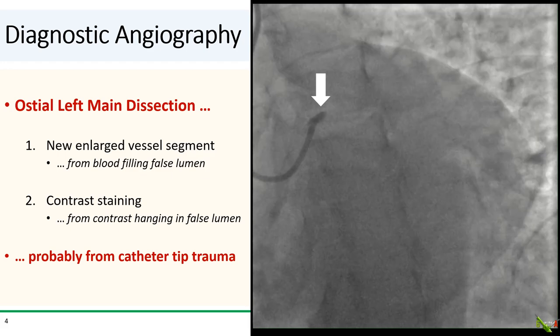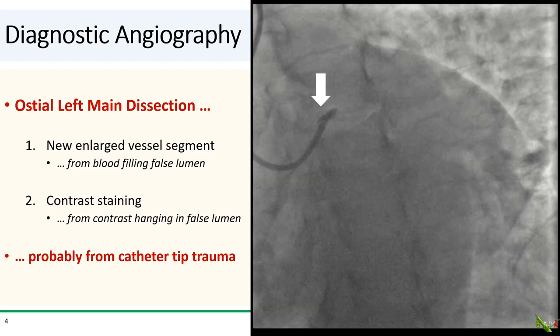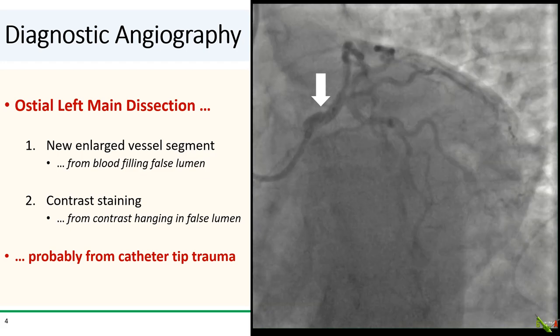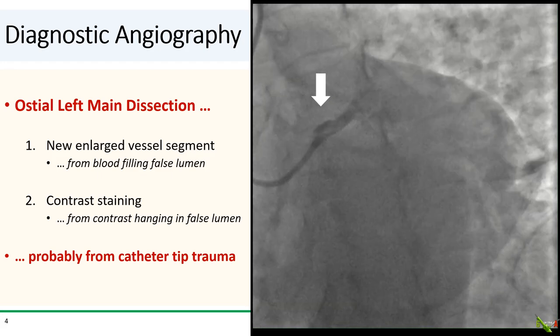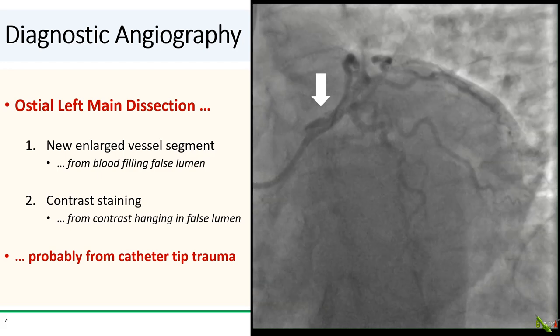We see a couple of classic features of coronary dissection. First, there is a new enlarged vessel segment which is due to the formation of a false lumen and blood filling into the false lumen. And second, we see contrast staining, which is due to contrast hanging out and swirling in that false lumen.